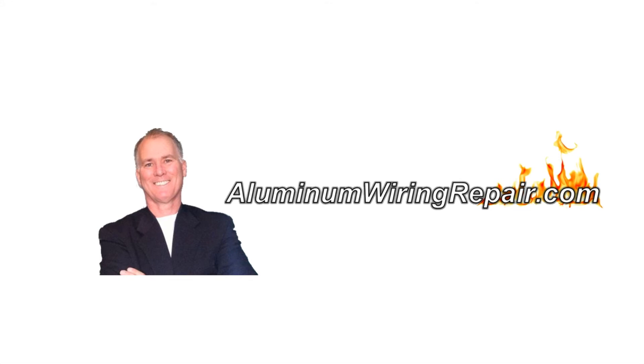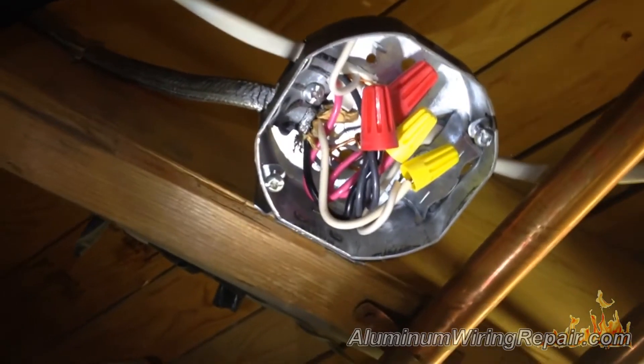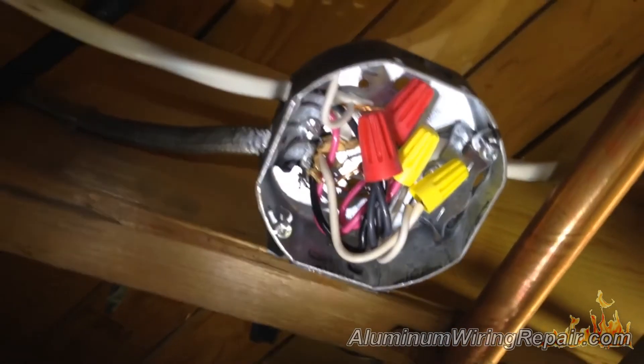You can get access to that webinar at AluminumWiringRepair.com. It's a typical situation that we run into of electricians doing their own work, or doing work on repairing their aluminum connections and pigtailing.